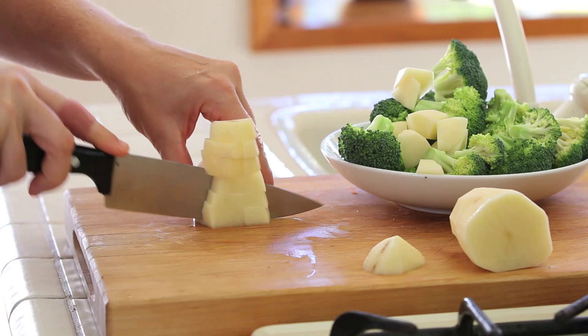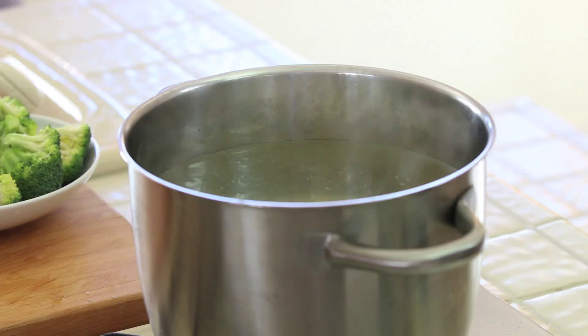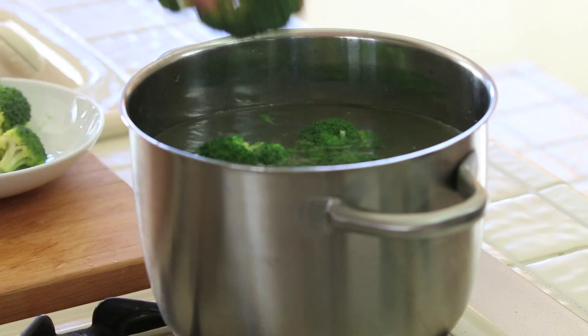I already removed the florets from the broccoli and I chopped the potatoes in small pieces. When the water is boiling, I will add first the potatoes for one minute and then I will add the broccoli for another minute.